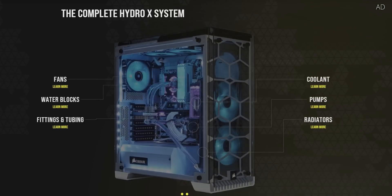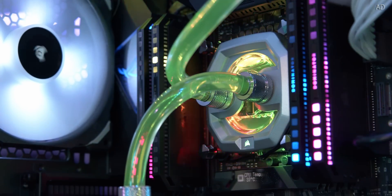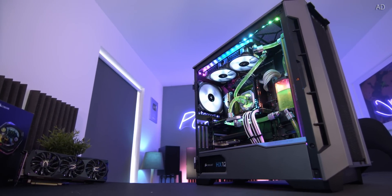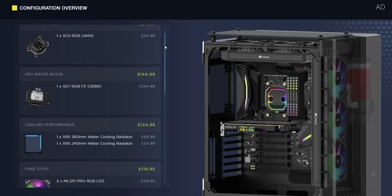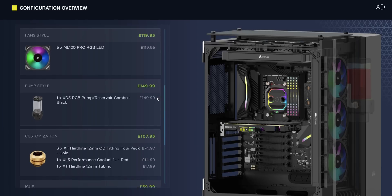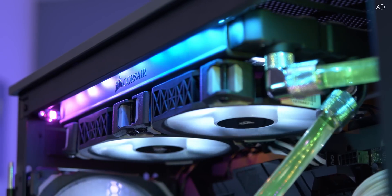Corsair's Hydro X is your gaming PC's new best friend. This exceptional custom cooling system not only lets you get unbelievable temperatures, but it's near silent with extreme performance. It is so easy to get started — simply fire up the Hydro X configurator, pick a style and theme, and then let Corsair handle the rest. You'll get a full list of everything that you need with an easy buy link from corsair.com. Get started with custom cooling the easy way today with that link down below.